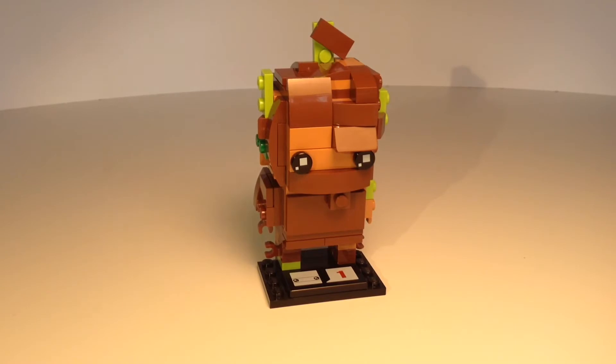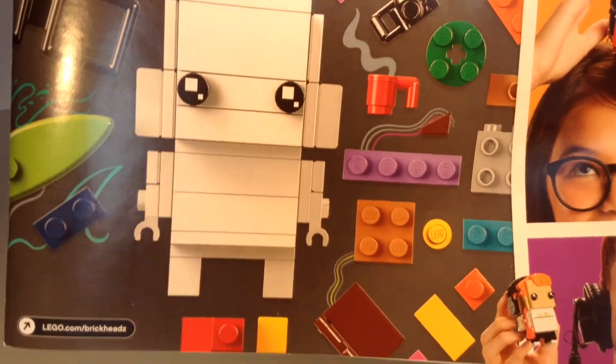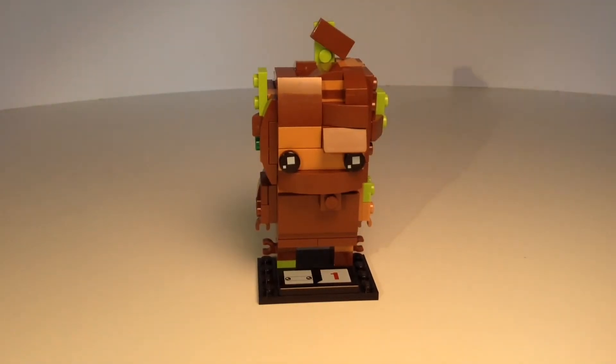So once again, if you want to get the Lego Brickheads Go Brick Me kit, then do, because it's great. Thanks so much for watching and I'll see you next time.